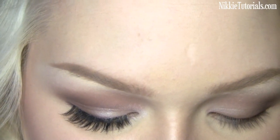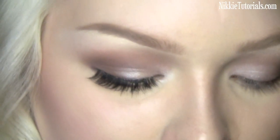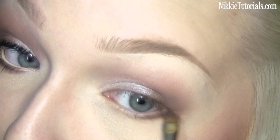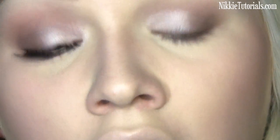I'm going to go back to Mineral Mode and reapply that to the lid because with all the brown you kind of lost the intensity of it. Then I'm going to blend a little bit of MAC Corduroy under my lower lashes.